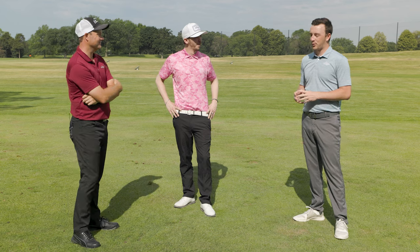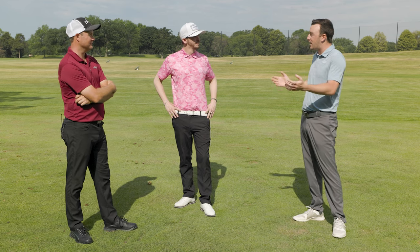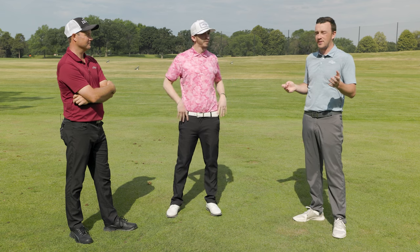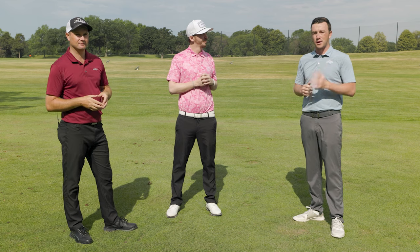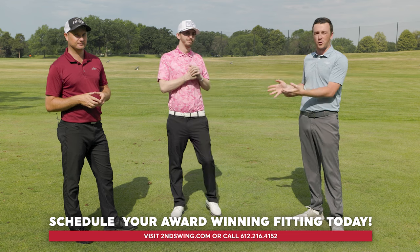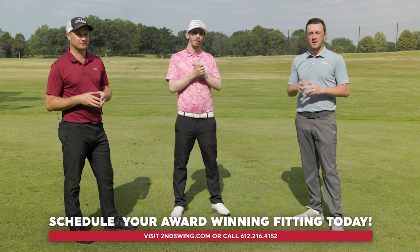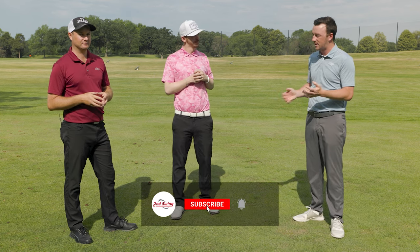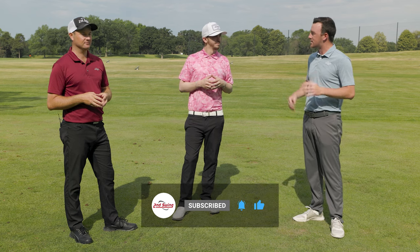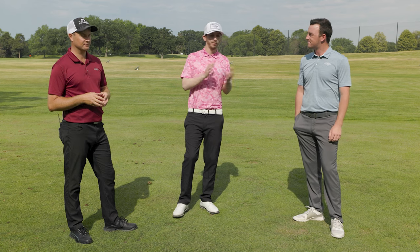Those are five key points, and at every fitting one or more of those points gets corrected. So if any of those five issues seems relevant to you, schedule a fitting at Second Swing and work with one of these master fitters or any of our staff — we'll help you get dialed in and play better golf. Thomas and Danny, thanks for joining today and giving us the insight. Moving forward, golfers will pay attention to these and start playing better golf.